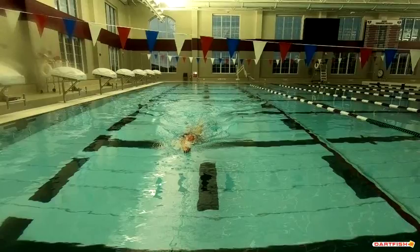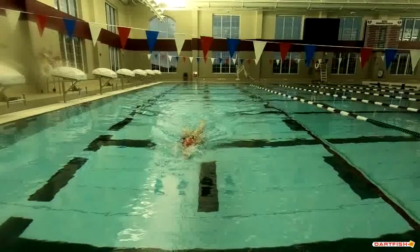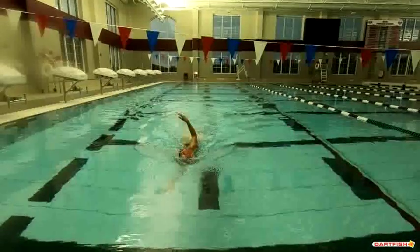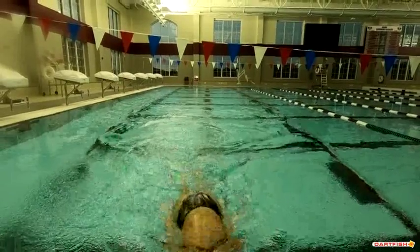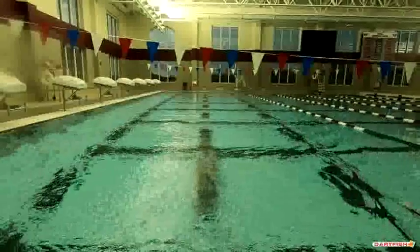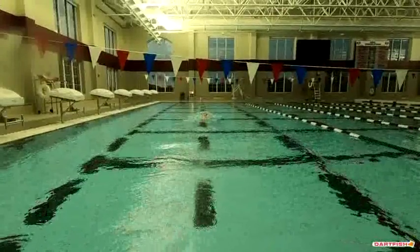The stroke rate — that slows everything down because now your hand hits and it kind of sits there waiting for rotation. It has to wait until that shoulder pops up and then it starts to pull. And then you come in for the turn — I'd like to see a little more high elbow freestyle there. Then you push off and kick out. That all looks good, but we'll see more of that on the underwater view.